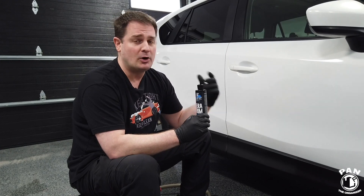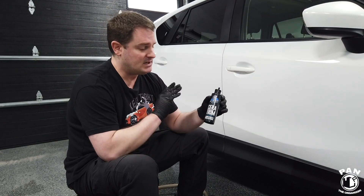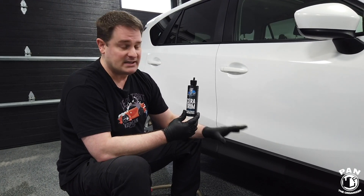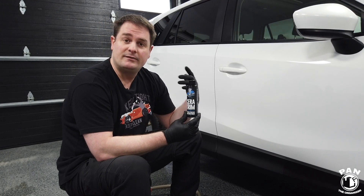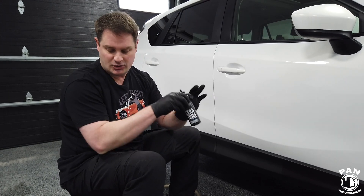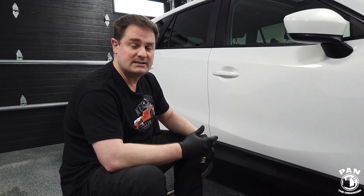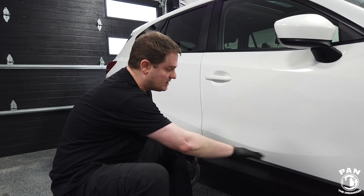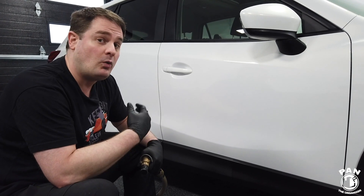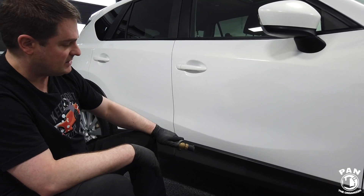If you have any rubber or plastic trim, even in the interior of your vehicle, The Last Coat Ceratrim is pretty awesome. Because it's ceramic-based, you get the ceramic technology The Last Coat is known for — hydrophobic properties, meaning self-cleaning properties. The trim is going to be a lot easier to maintain during your maintenance washes because of its water-repelling properties and dirt will have less tendency to stick. Make sure you let it cure for 24 hours — don't wash your vehicle, but you can drive off in the elements right after applying.